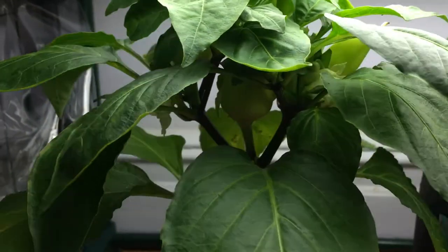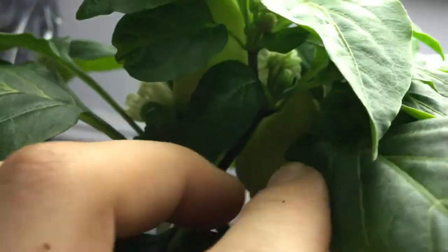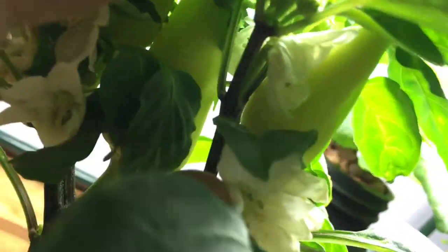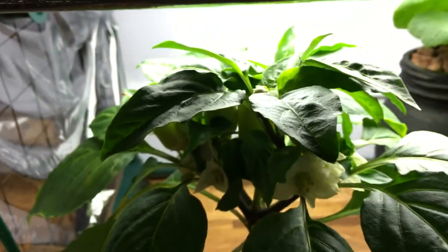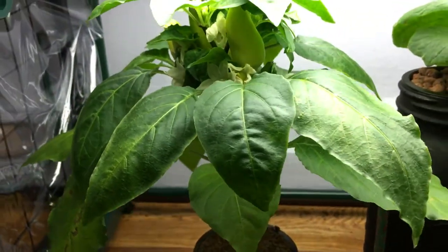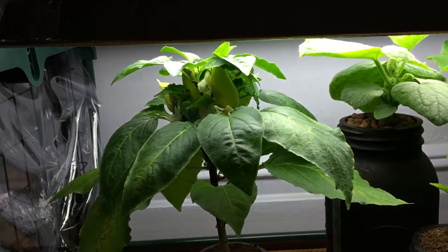Before we go let's take a quick look at what the biggest pepper looks like. Let's see if we can spread this canopy out a bit — it's really hard to see, you can see how thick this bush is. There we are, you can actually see most of the pepper right there. Sorry for the bad angles but this plant is so bushy it's a little bit hard to manage with one hand. As always, don't forget to hit the thumbs up and subscribe — thanks for watching.